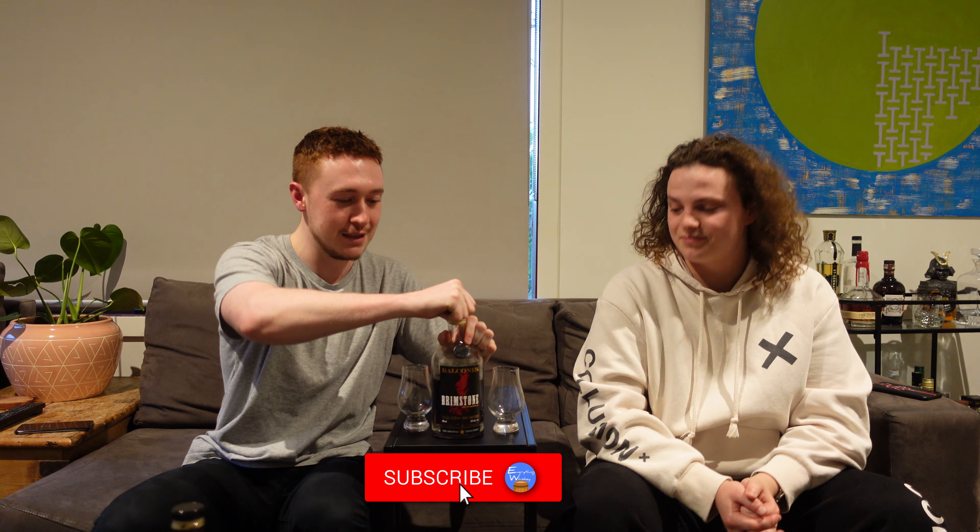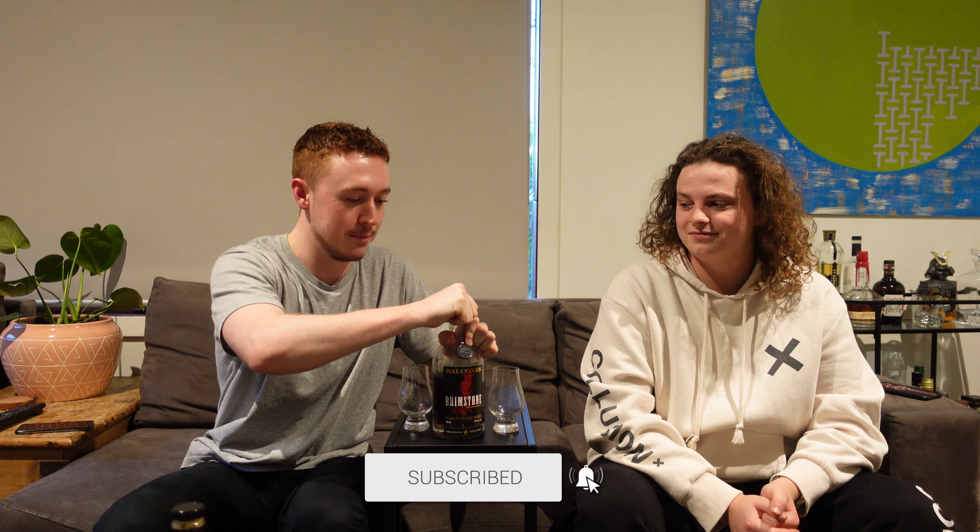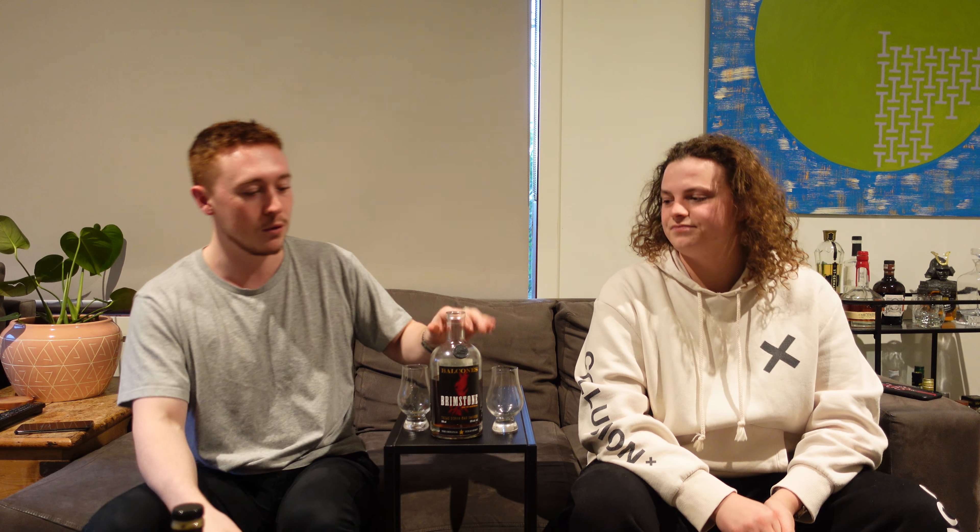So Balcones Brimstone. This is a Texan whiskey. We've both had this before. This bottle though, this is the first bottle we've bought. Spoiler — I love this. You've been on and off but for the most part you're very on board with this. I need to be in the mood.